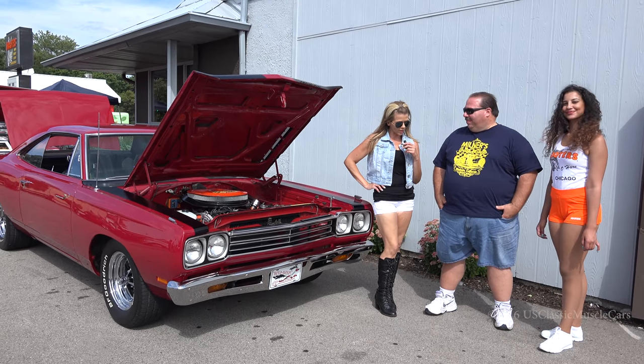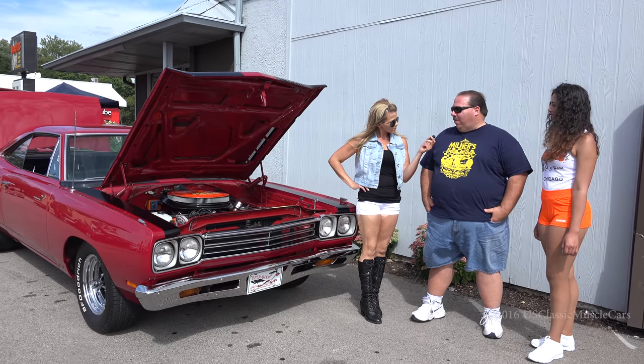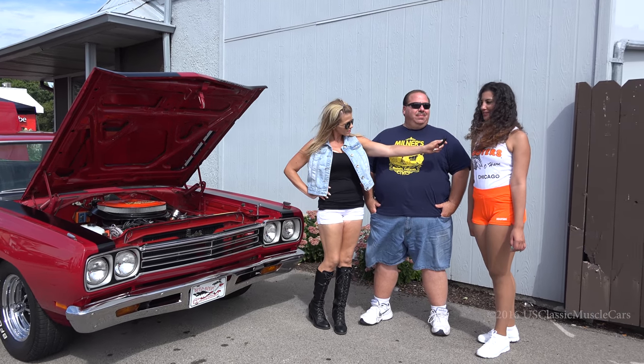Hey, I'm here at the Hooters near O'Hare, and I'm with Dino DiPaolo. I'm here with my friend Ivelisse, and we want to interview your car. So can you help me here?